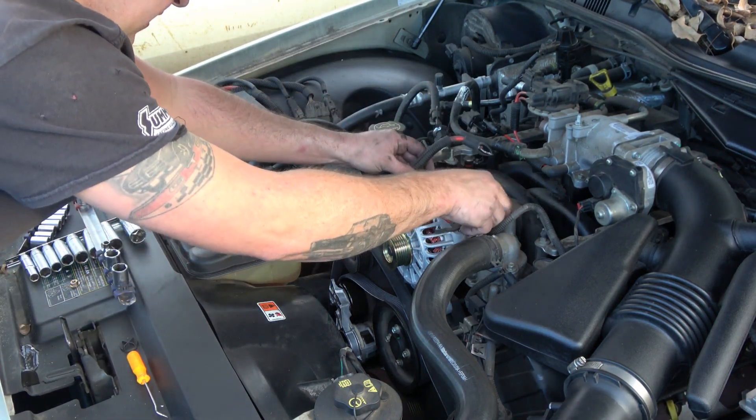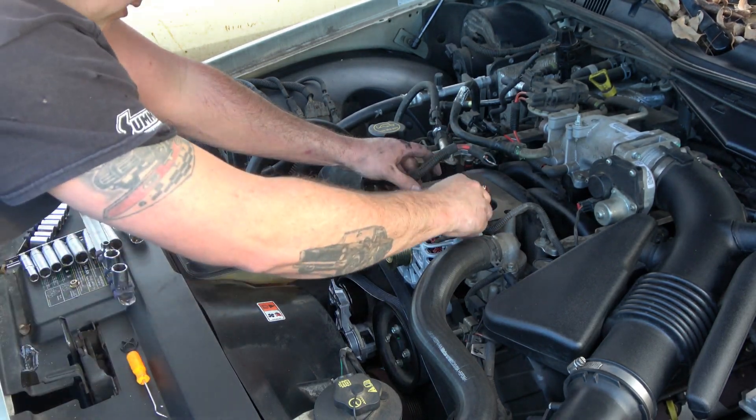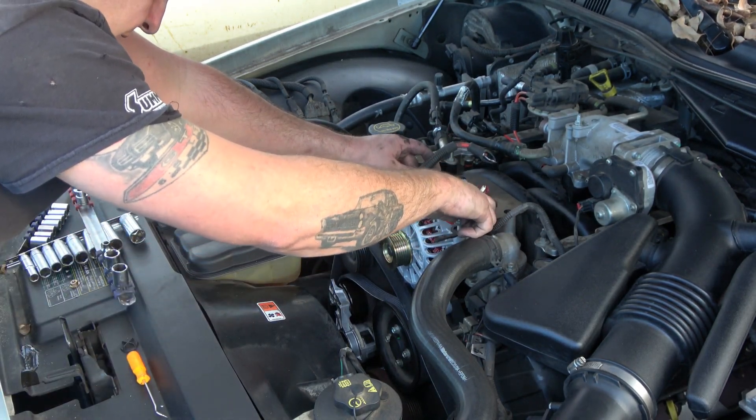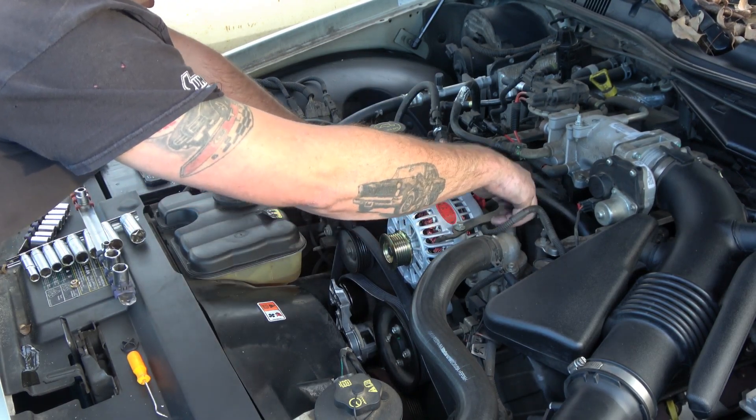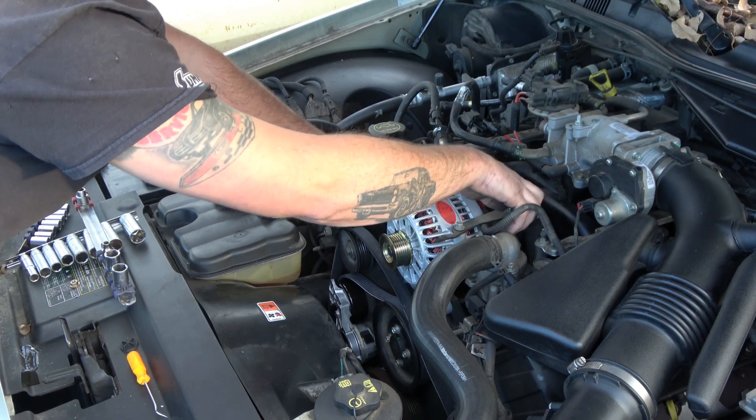Now we'll put this bracket back on. Just make sure you don't get any of them too tight before you put all four in. Get all four started first, then you can snug them down.